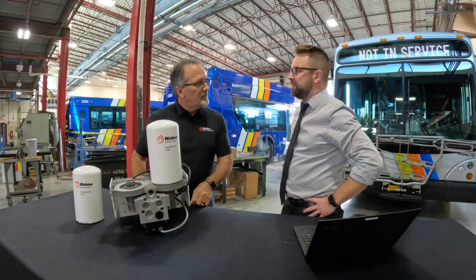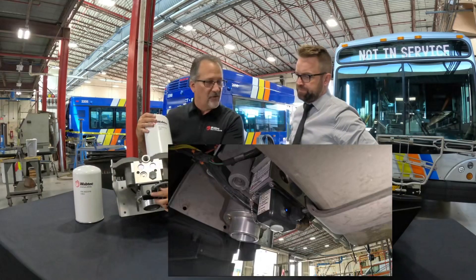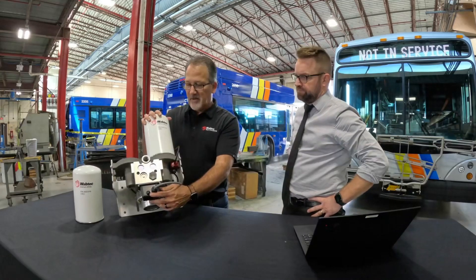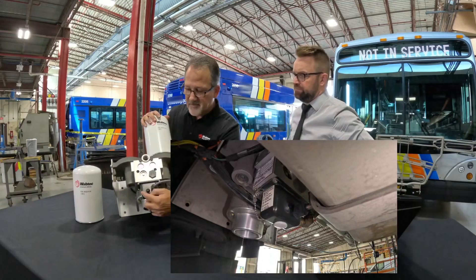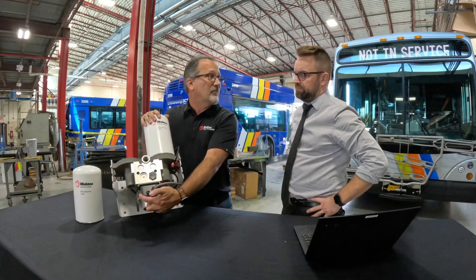How do you know when the canisters are ready to be serviced? On the front of each unit, we have an indicator light. When solid blue, it indicates that the unit is working properly. When a unit is not working properly, the indicator light will flash multiple times. On the side of each unit, we have a sticker indicating all the different faults.